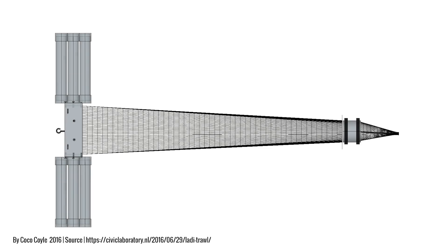The Lady Trawl consists of three main parts: the wooden frame, the floating arms, and the net. The net is made from 335 micron mesh and has a bigger front part that connects to the frame and a smaller detachable part at the back end where your microplastic sample gets collected during the trawl.